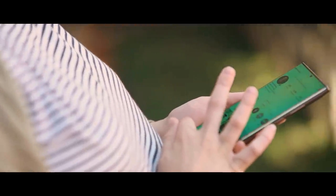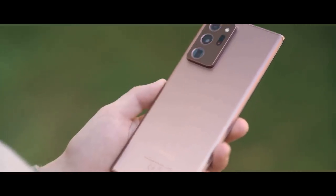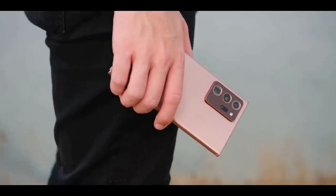Samsung has made its most elegant looking phone yet with the Galaxy Note 20 Ultra. The squared-off edges combined with the sophisticated Mystic Bronze color give this handset a unique vibe. The finish does a good job of resisting fingerprints.